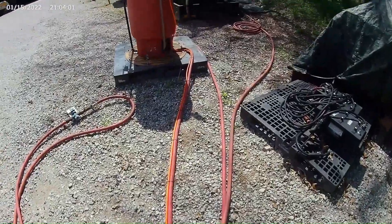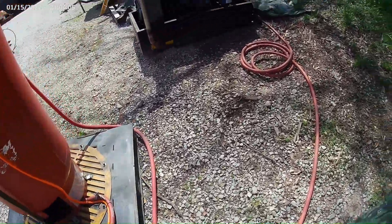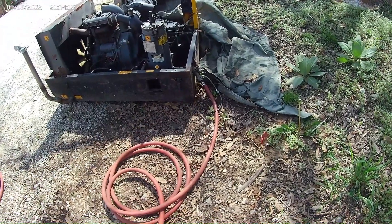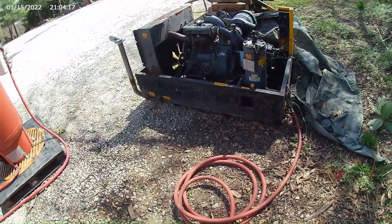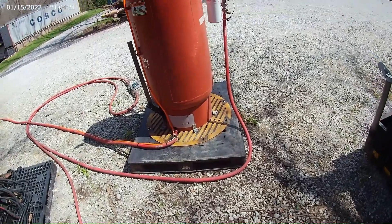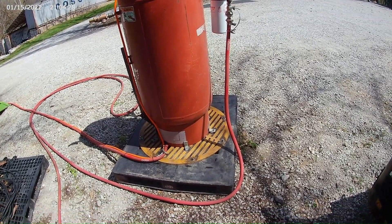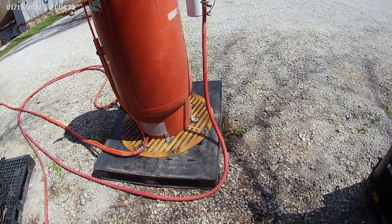I need to go find some material, whether it be sand or black beauty or whatever I can find. I need a couple more whip check hoses so that if it was to blow a hose, it's not going to send a hose chasing you someplace — that's never good. I just bought a helmet from Harbor Freight for about 25 bucks and a set of blast cabinet gloves for 28 bucks. I've got some old coveralls around here. Now I need to build a little room to do this in.